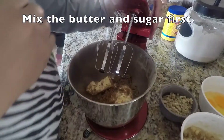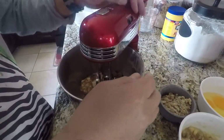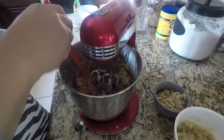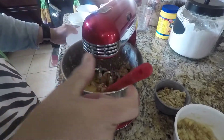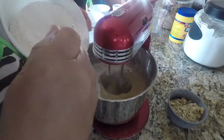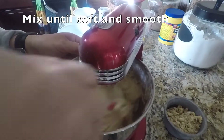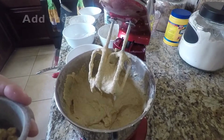We're gonna mix together the butter and the sugar first, then we add the four eggs. Now we add the nuts.